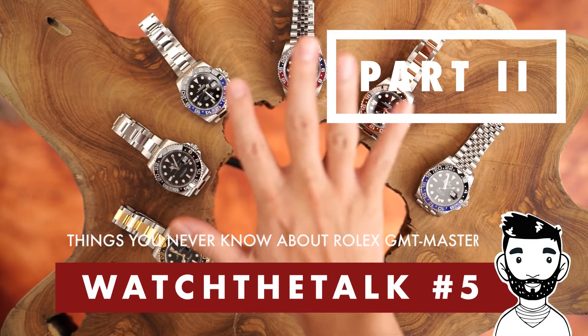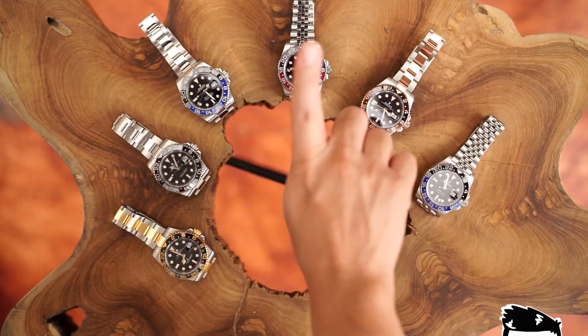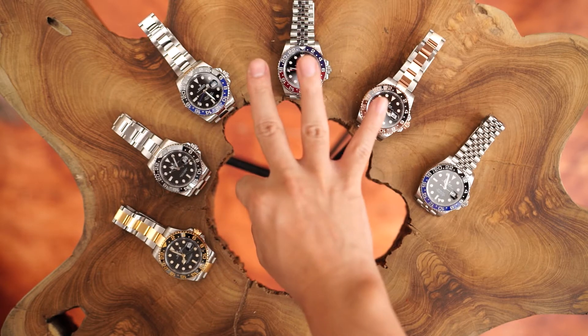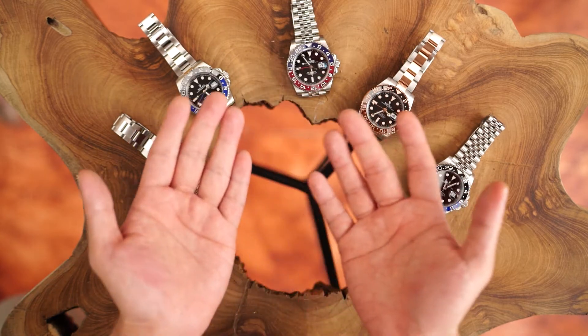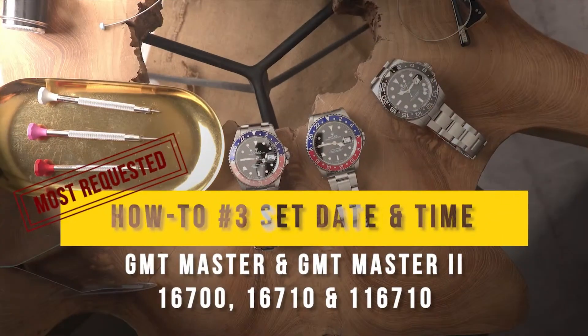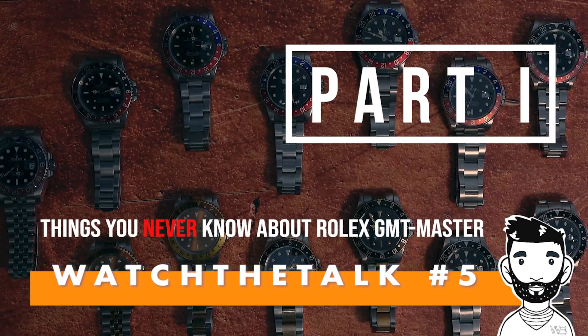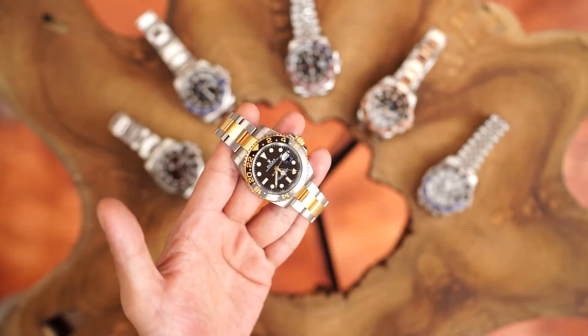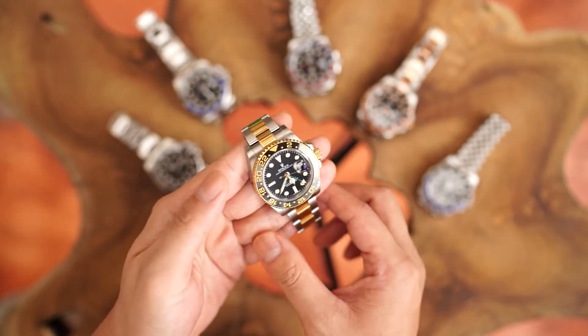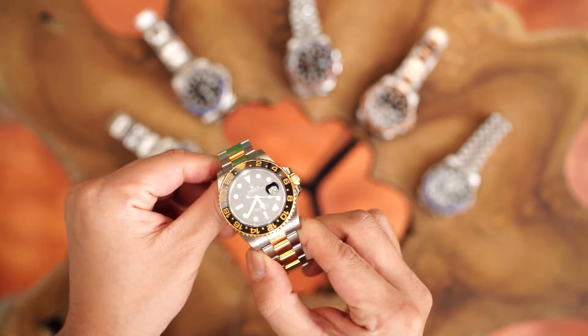Hello WBNs. It has been quite a while since part one of the GMT series was released. This is our third and final series in the trilogy of Rolex GMT Master videos. We started this trilogy from a simple question of how to set my GMT Master watch, and from making that video we received more feedback from customers and viewers who wanted to know more about their GMT Master. And so we embarked on a journey to make a video about the GMT Master.